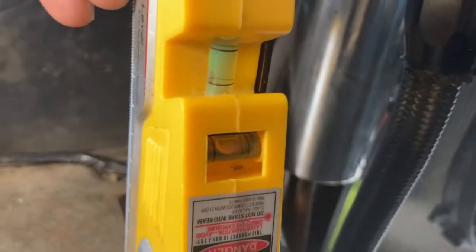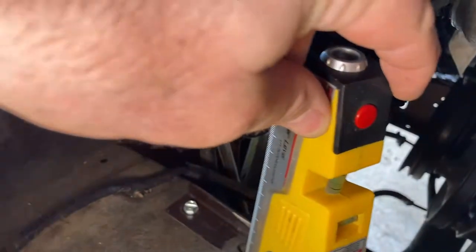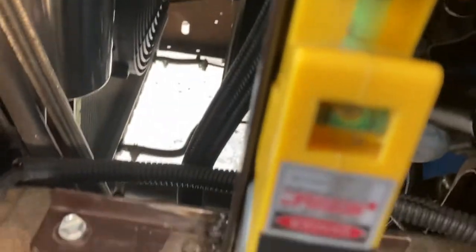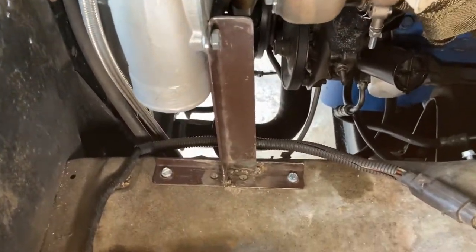It's attached now — let me show you what we've got. It is level sideways, and it is level front to back. I'll go ahead and pull it off, put some paint on it, and reattach it.